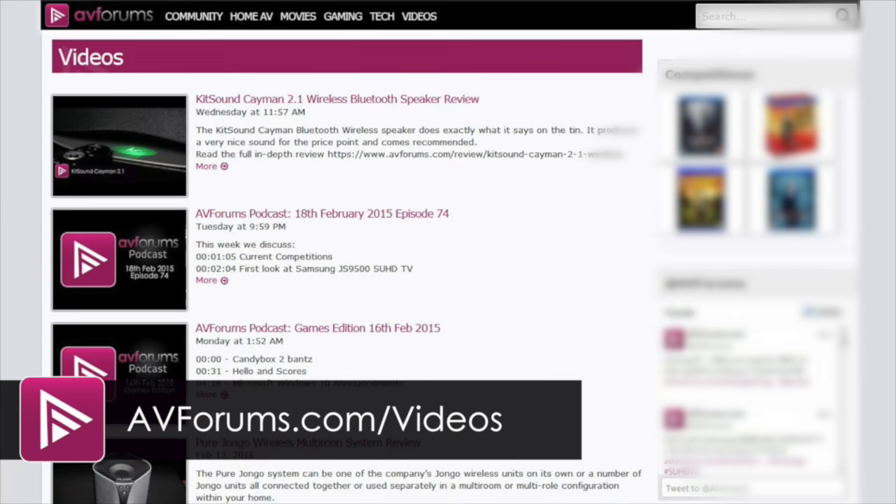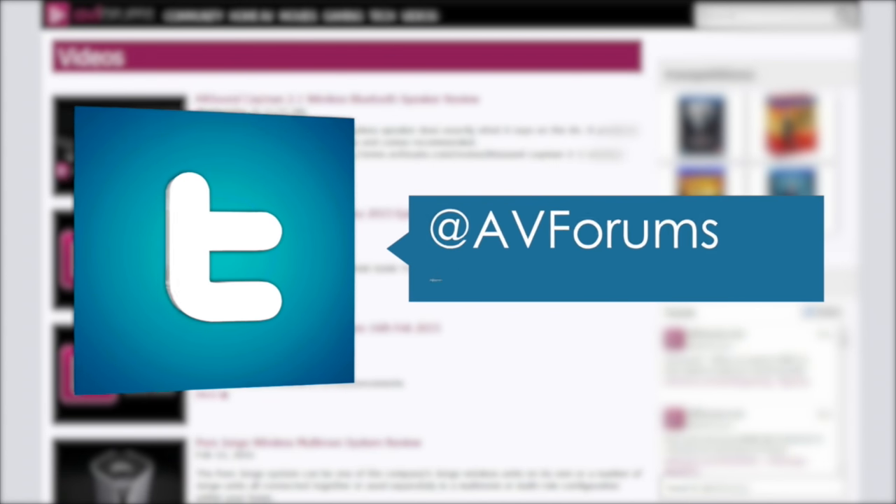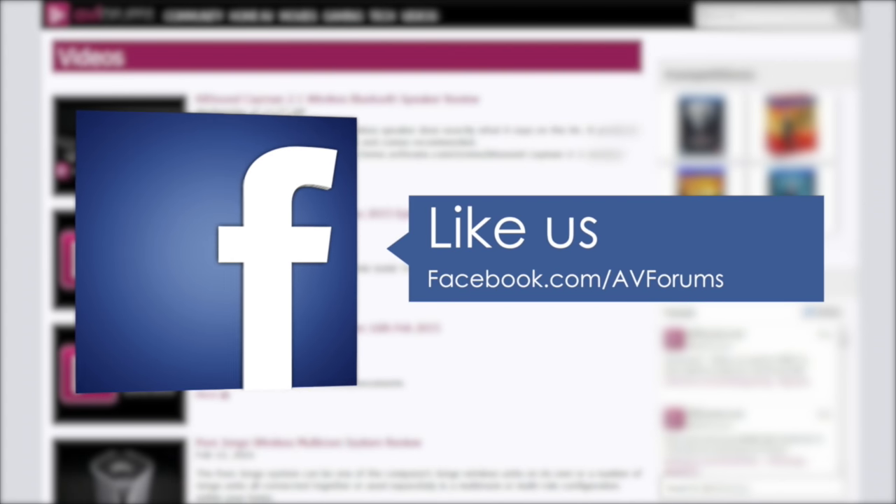You can also see more videos at avforums.com/videos. Why not follow us on Twitter and like us on Facebook. Thanks for watching.